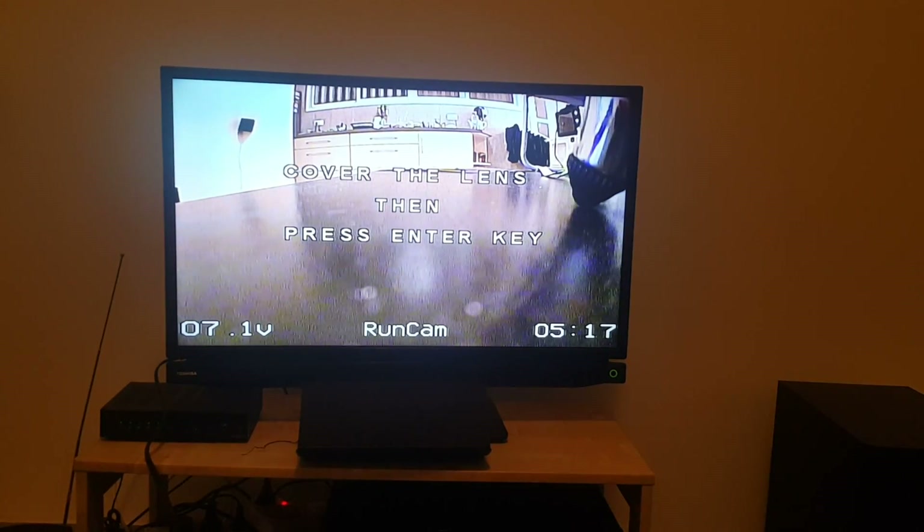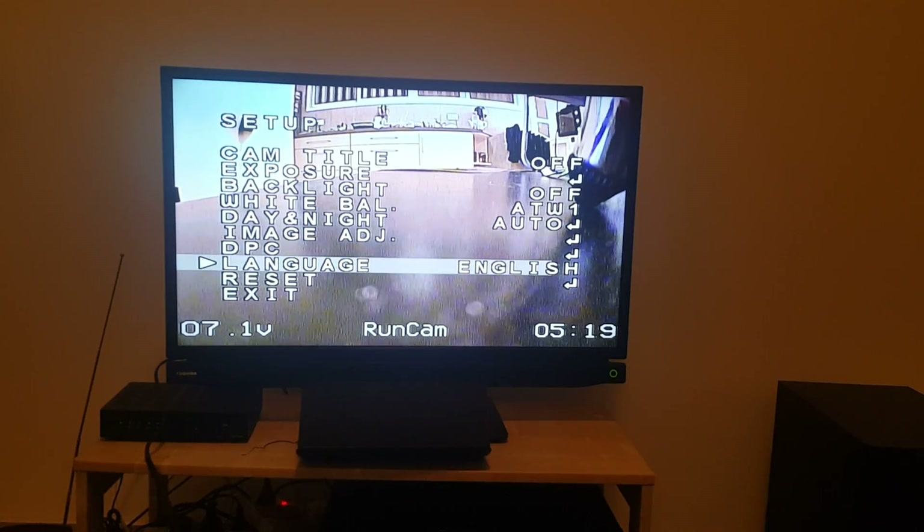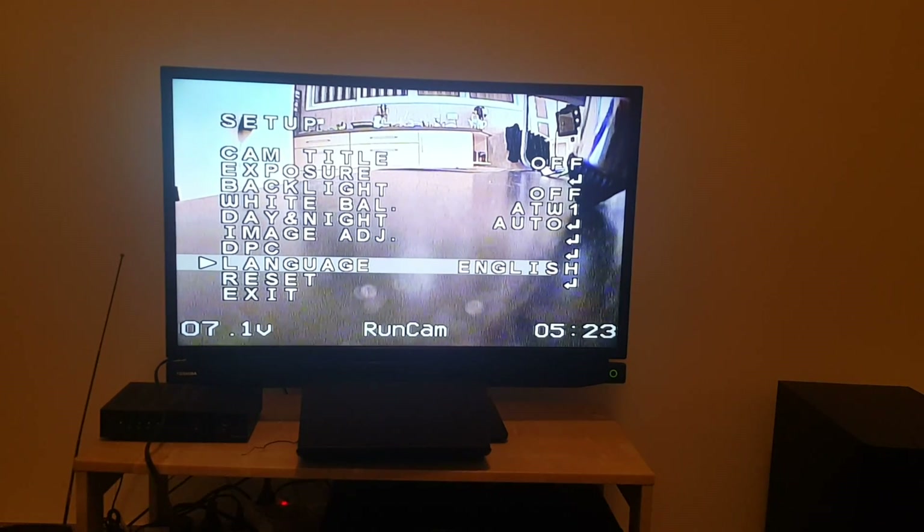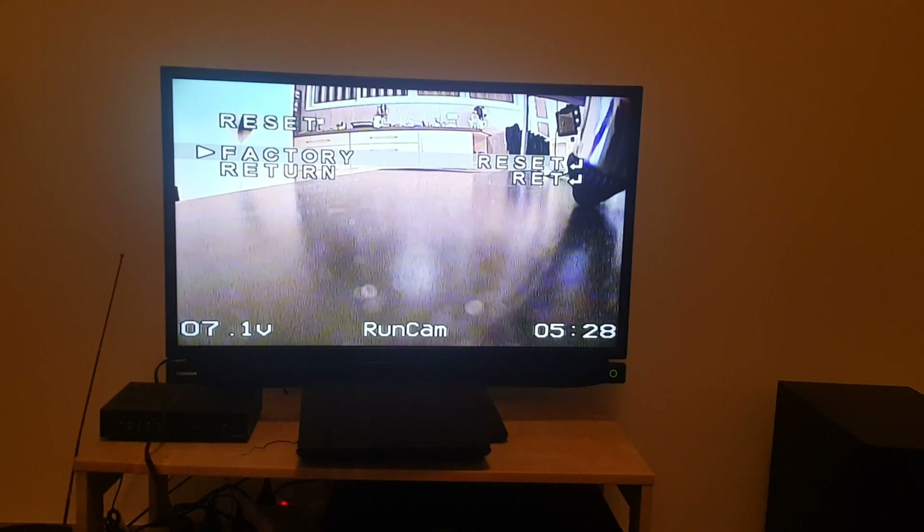DPC — cover, then press exit — it adjusts the DPC; I need to check what that is. You can choose between English or Chinese language. And you can reset the camera to factory settings.